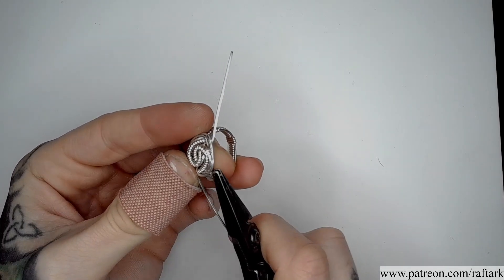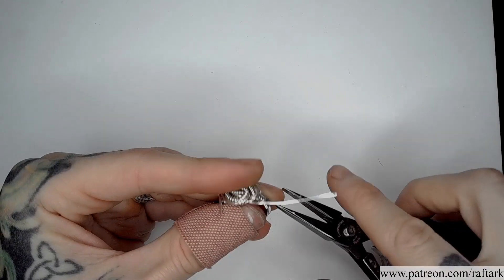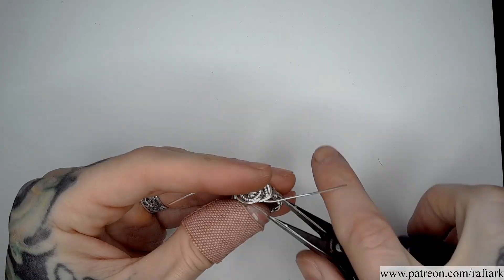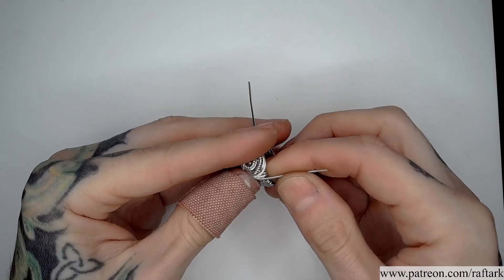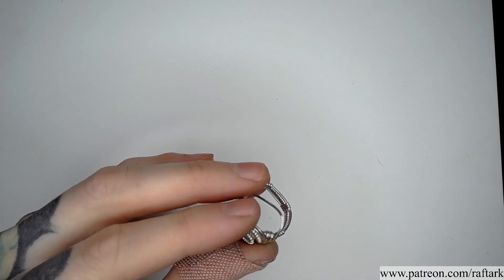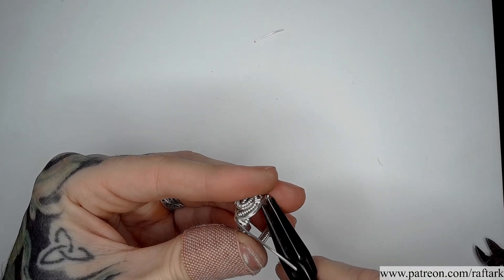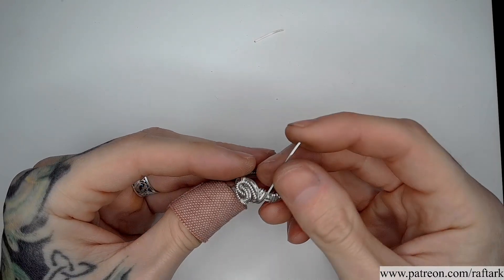I'm going to secure both of these wire endings similar to the first, passing it through the band of my ring and then pinching it up flat on the surface of the piece. With our last remaining wire I'm just going to bring it parallel to our last wire and straight through the frame, not passing around the surface of the piece at all. From here I can trim the wire ending short, tuck it underneath itself and secure it to the piece. I'm going to repeat the same process on the other side.